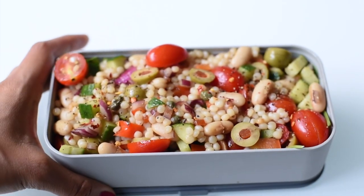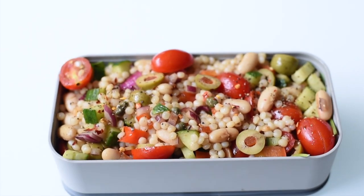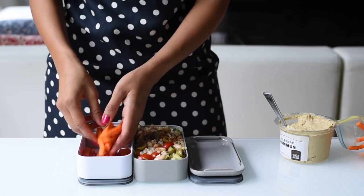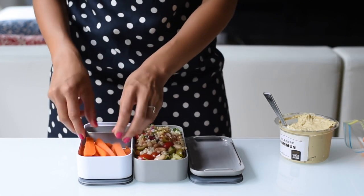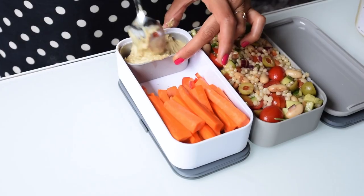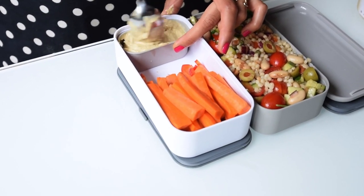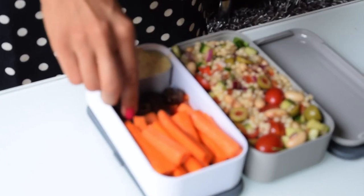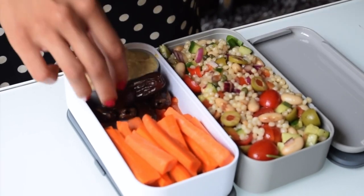To serve alongside our Greek couscous salad, we'll have some fresh veggies and hummus. I sliced the rest of that red bell pepper that we used in the couscous into strips and then I chopped a couple of carrots into strips as well. This is my favorite store-bought hummus — you should use whatever you like. And to round out our meal with a little sweetness, we'll add some dates, which is nature's candy.